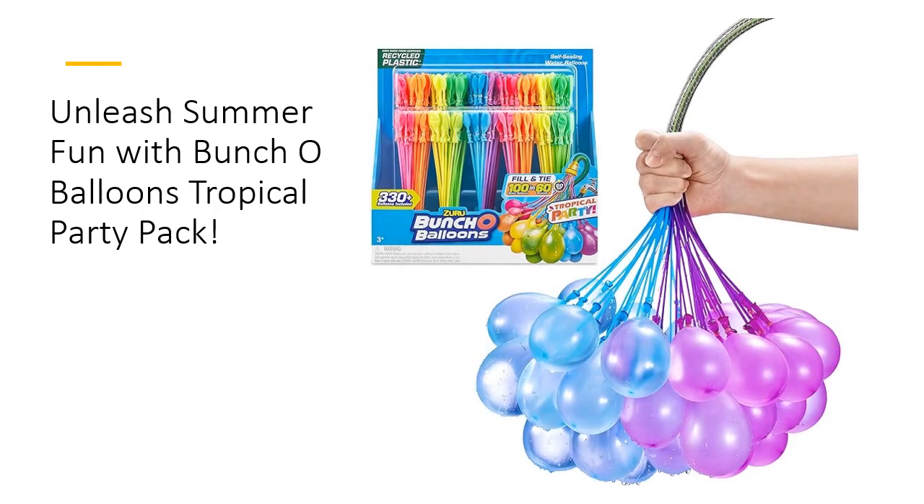Join the eco-friendly revolution with Bunch O'Balloons. Made from certified recycled plastic, our stems and caps are environmentally conscious. Plus, the balloon pieces are crafted from natural rubber derived from plants, ensuring a more sustainable summer without compromising on fun.